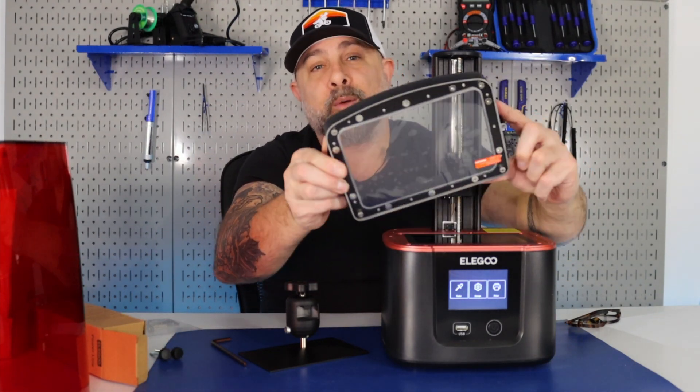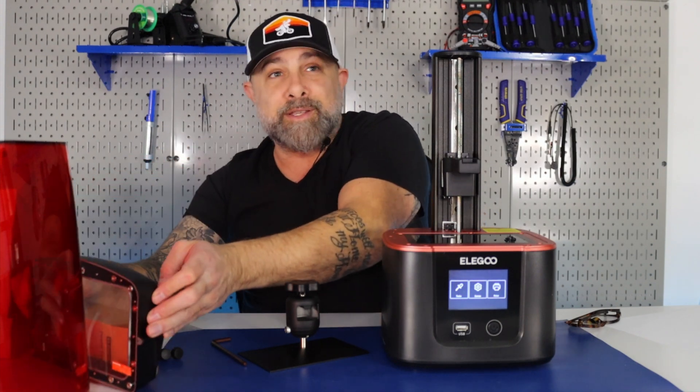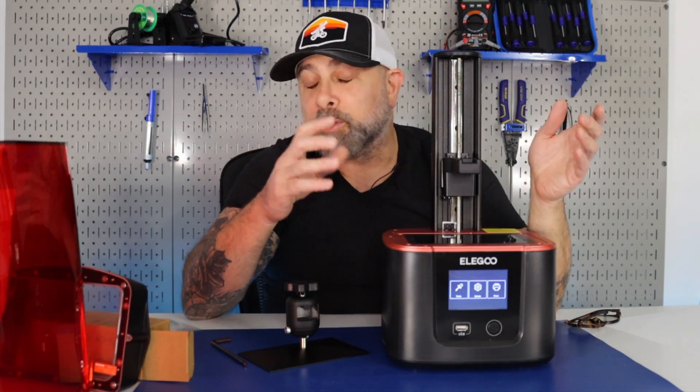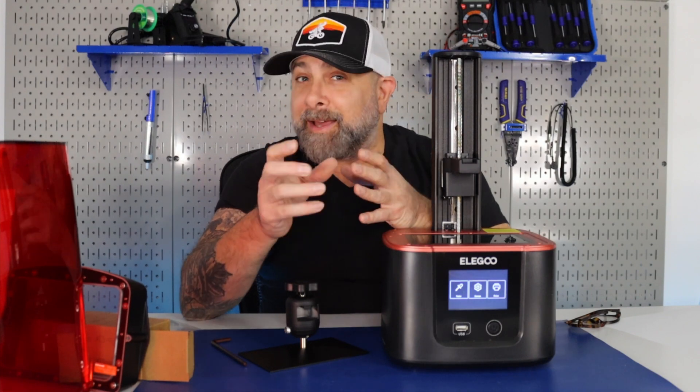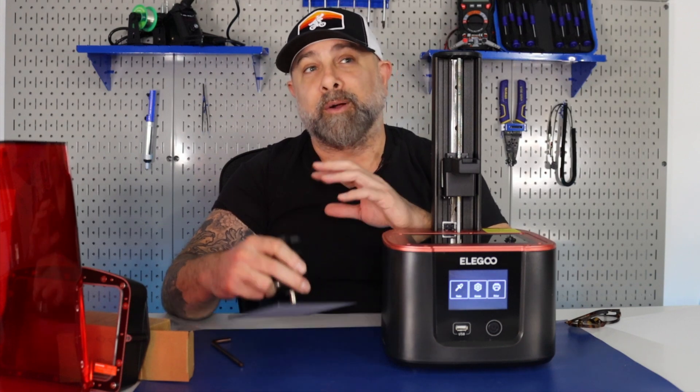We're going to take off our resin vat and place it up. We don't want to place it down on anything because if you scratch, dent, or rip the film, you're going to have to replace it. If you need a tutorial on that, we do have a video, so please check that out if you need to replace your film.